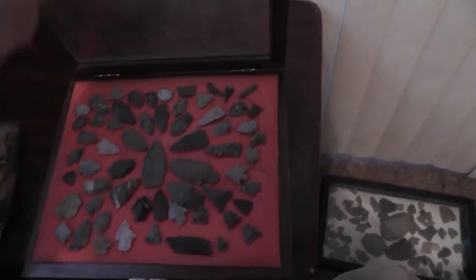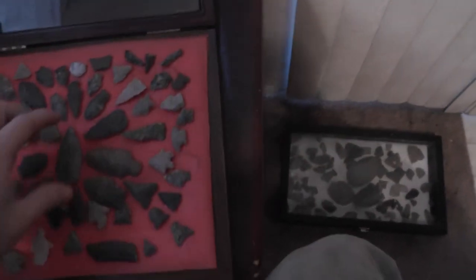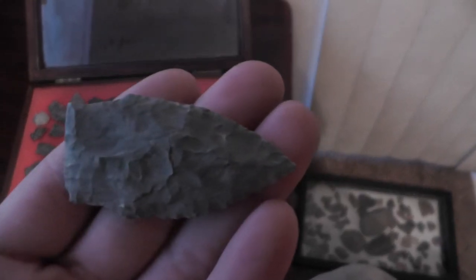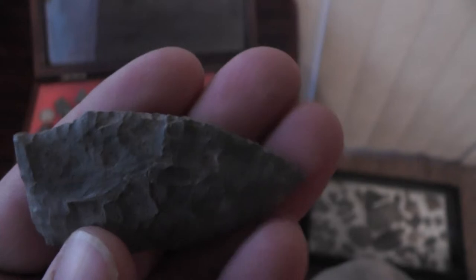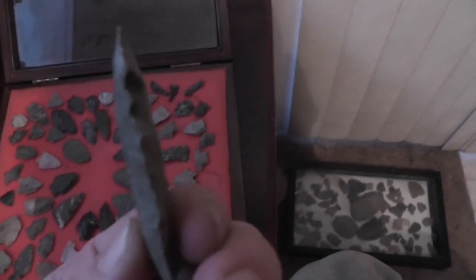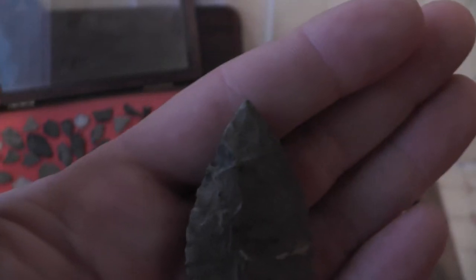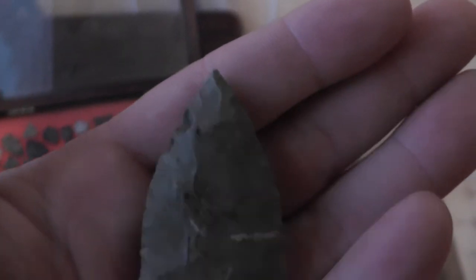Ok, here's all my stuff. I don't know if this camera will do a close up. Great, there's the only chip that thing has right on the top there. Other than that it's perfect.